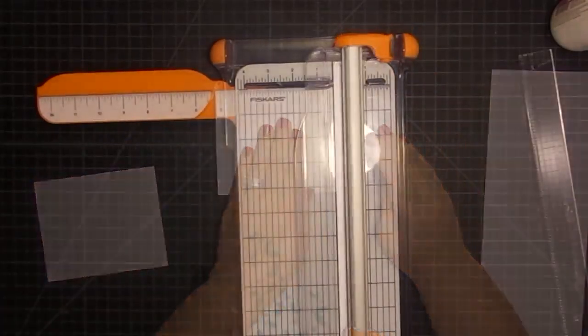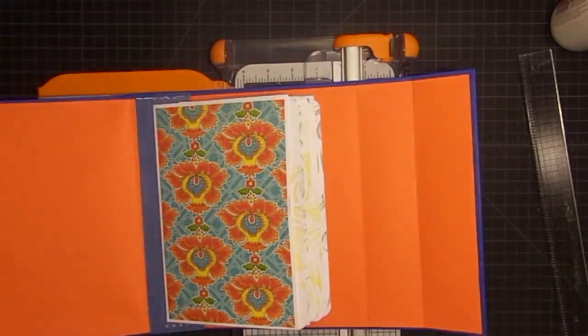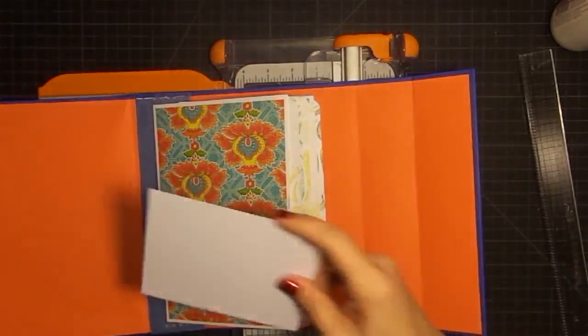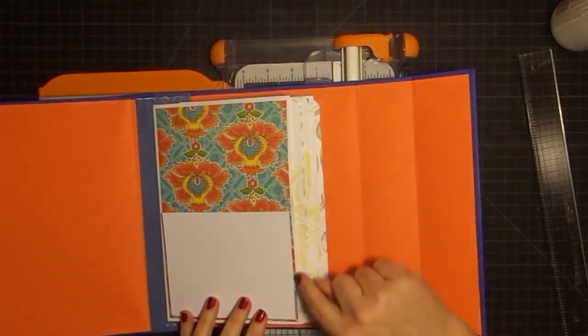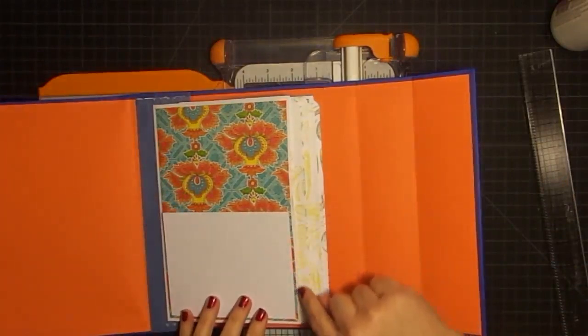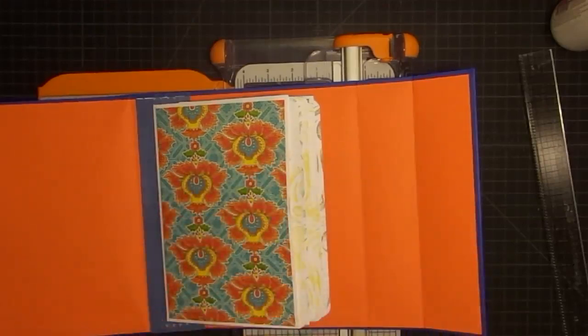Another thing I like to do before I move on is I go ahead and do a dry run of every single thing I do, because I don't want to get all these cuts done and have to come back. And this is exactly what I want — you can see the page behind it just a little bit. That's what I'm looking for. So I'm going to go ahead to the postcards.